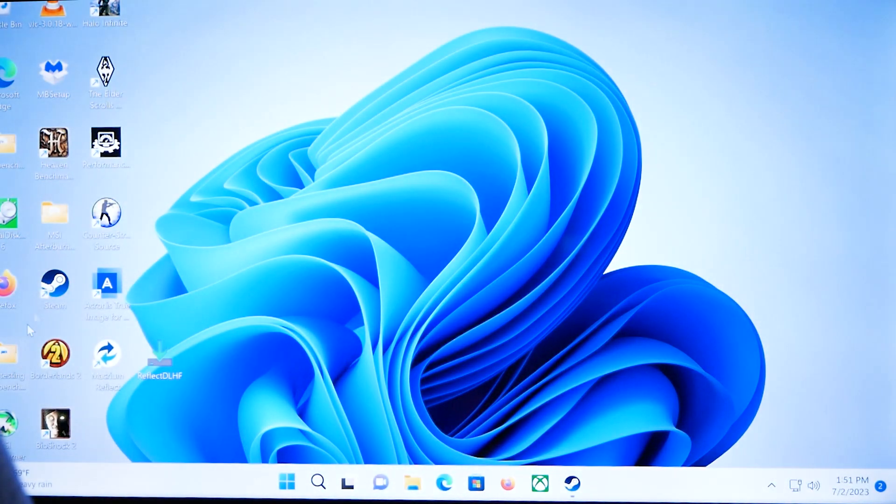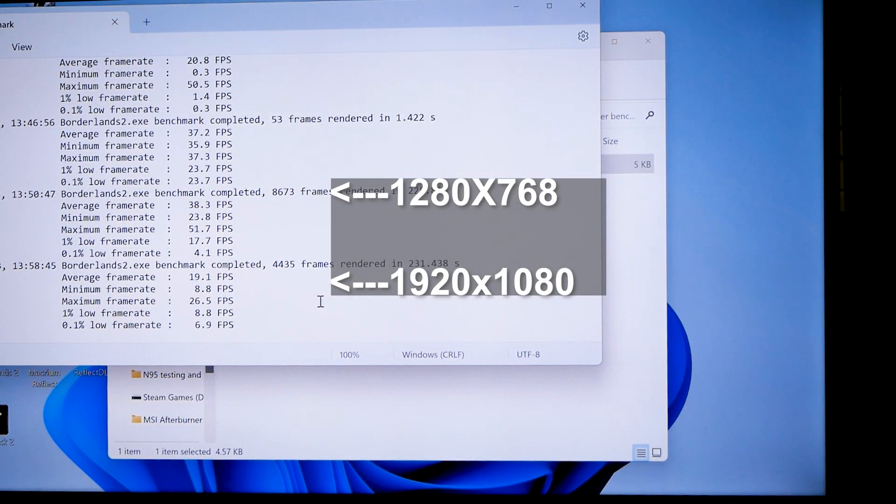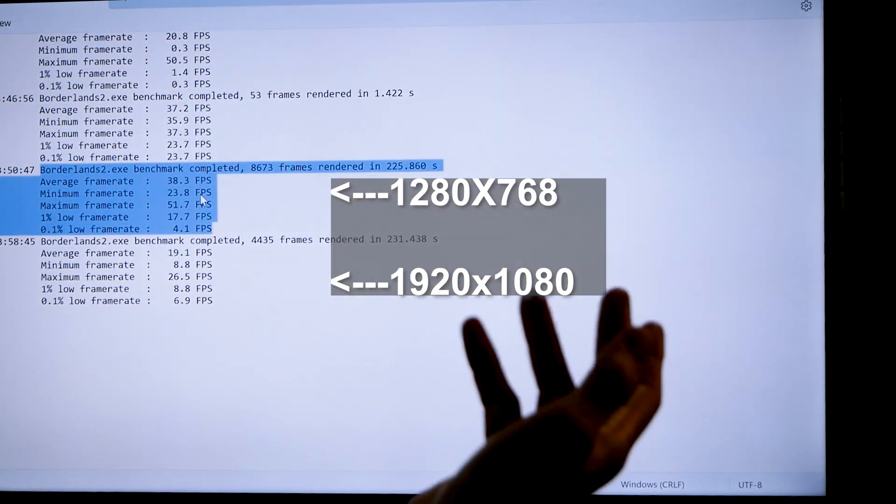Pulling up the final benchmark dump results — it looks abysmal. Zooming in, the last test at 1080p actually did worse than the original test before the upgrade. The 1280x768 test result is completely playable, but the 1080p test took a nosedive. My only guess is thermal throttling, since the system has been running hot after I tweaked the CPU settings to achieve higher boost rates.